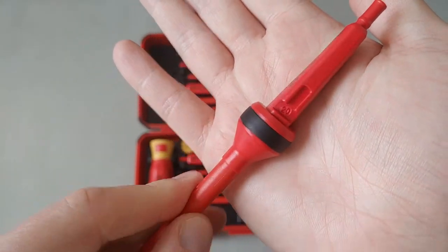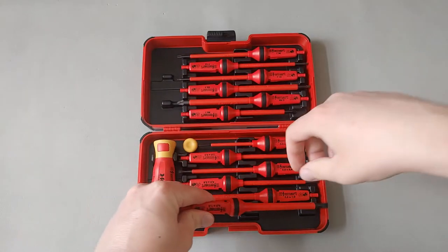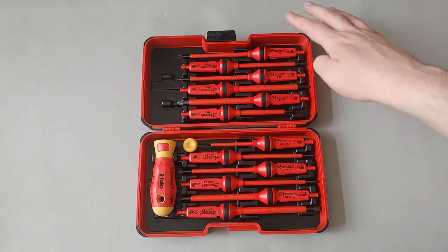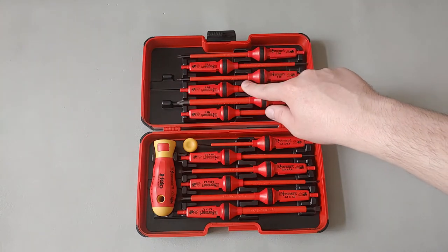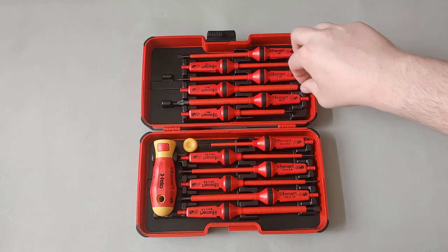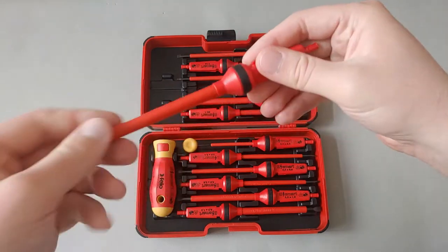They all have a date code as well — this one was made in the year 2020. As mentioned, there are three Torx tips and one Square or Robertson number two, which is a very common size. I really like that they include a square tip. The tips are very easy to get in and out.